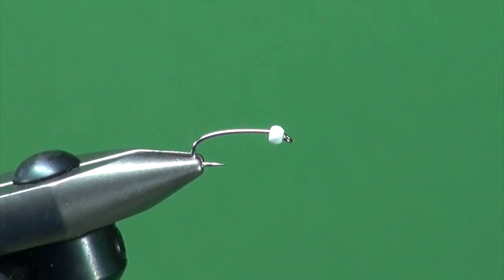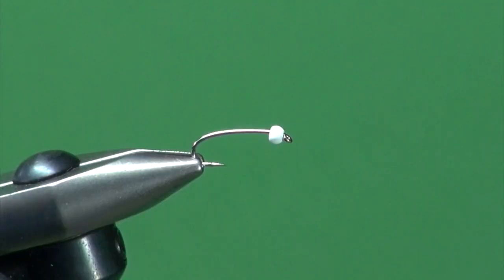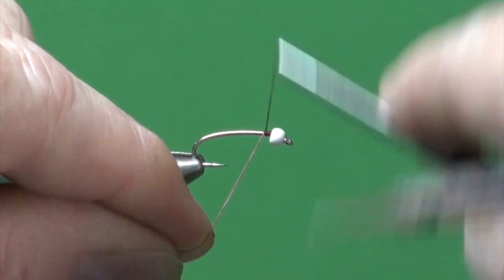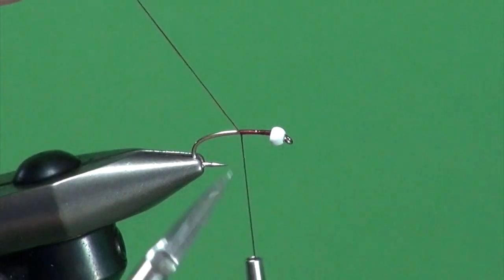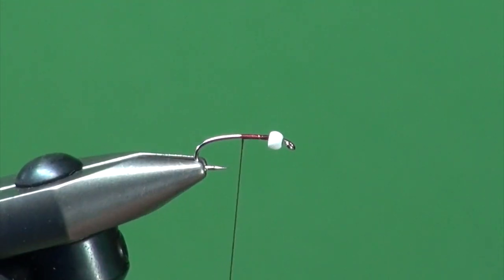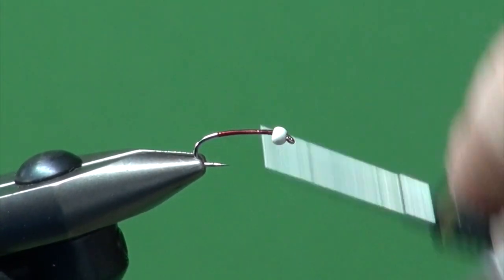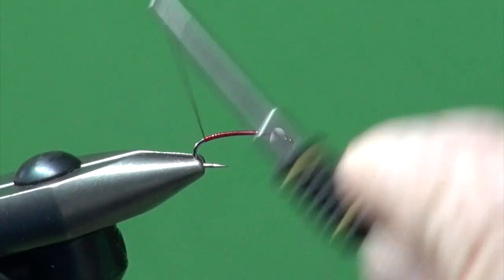Onto the hook I've slid a 764 white bead — it's a very brilliant, pure white bead, not a pearl white. To help build up bulk we're going to use UTC 140 for our tying thread. We'll get that started, trim off the excess, and then build a nice thread base all the way down so the bead stays in place, then back up.